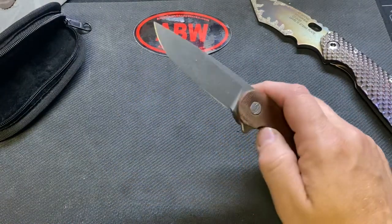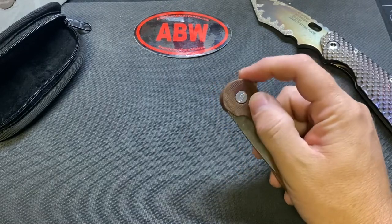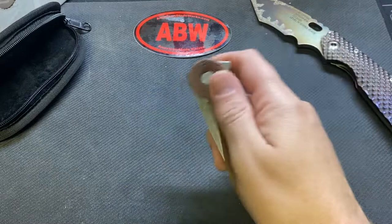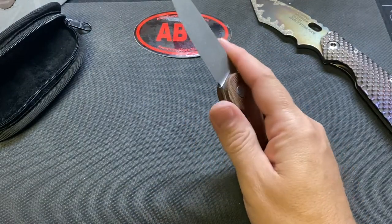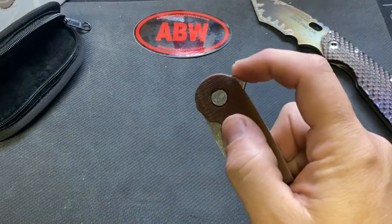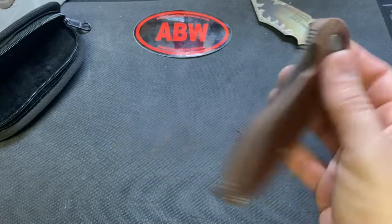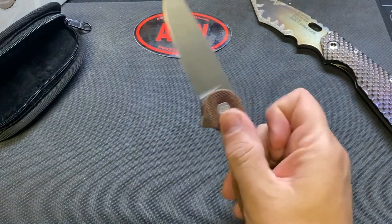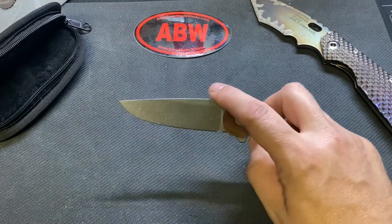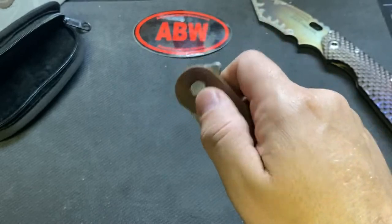It's kind of a mom-and-pop type operation. I think the family's involved but he makes these all in-house, so it's not true custom but it's like a mid-tech. It's kind of gritty right now — I'm sure it'll break in. It reminds me of my Hoback Husky: it's smooth but it's got this kind of raspy, gritty sound.